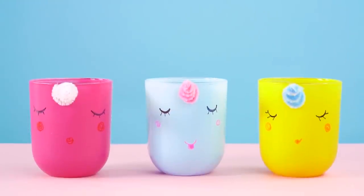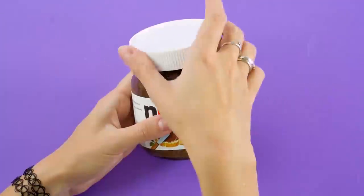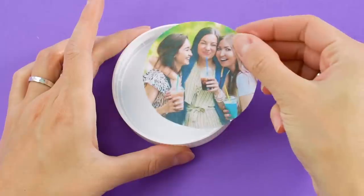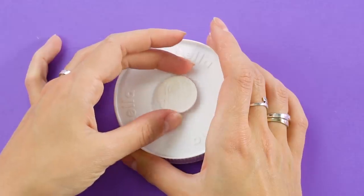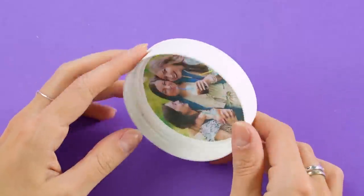Unicorn pots for the win! Plant your favorite plants and flowers in these adorable pots. Here's a use for the Nutella jar lid. Glue your favorite picture to the inside of the lid. Then add some mounting tape to the back and stick on a magnet. Instant magnet frames!